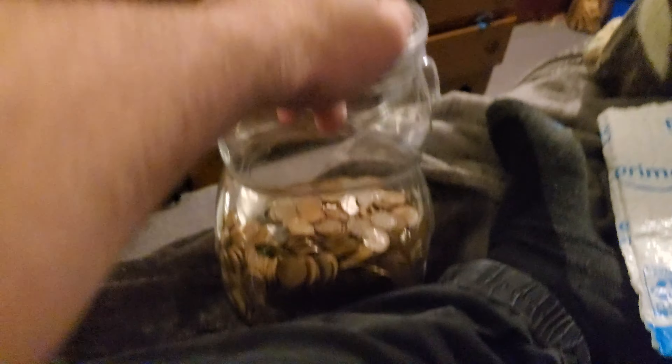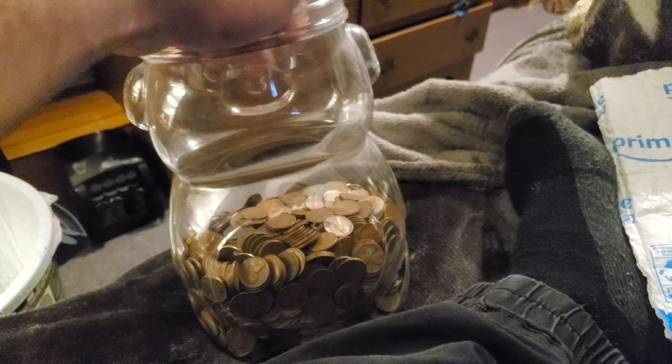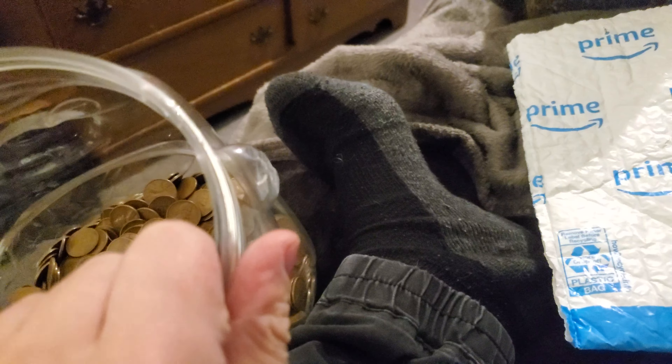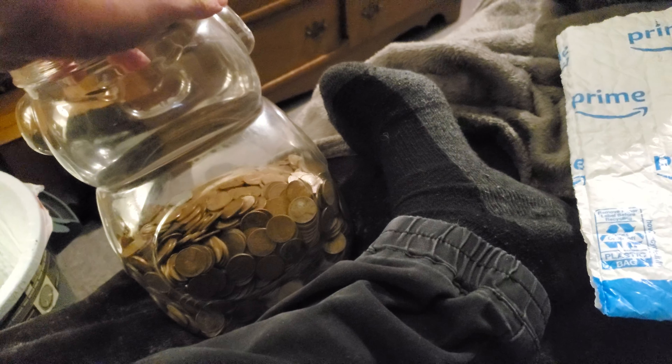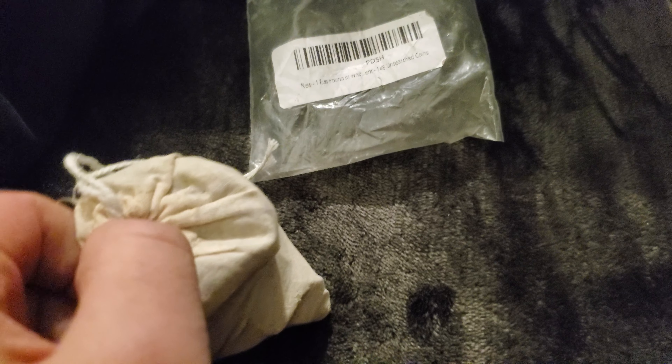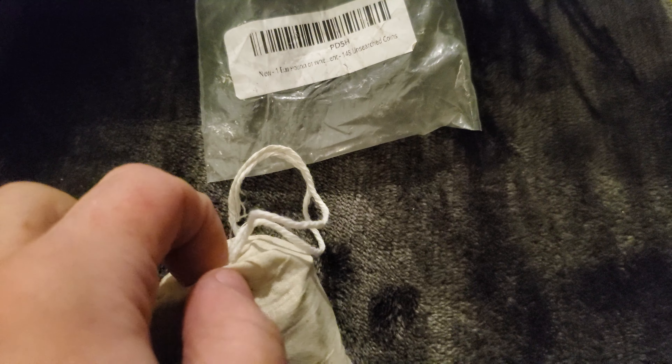It's a gamble when you buy unsearched wheat pennies online. I literally have a whole jar of leaves — I could put 150 leaves in a bag and say they're unsearched. But that would kind of be a lie because all my key dates and stuff are in my coin book. I'm going to see if these truly are unsearched. It's a gamble when you buy unsearched anything on Amazon or eBay, but hopefully I got myself a good deal.